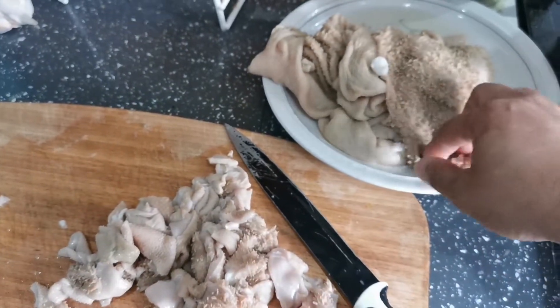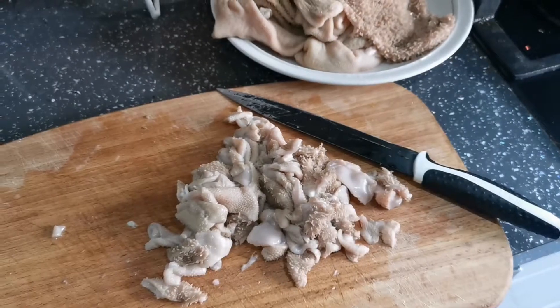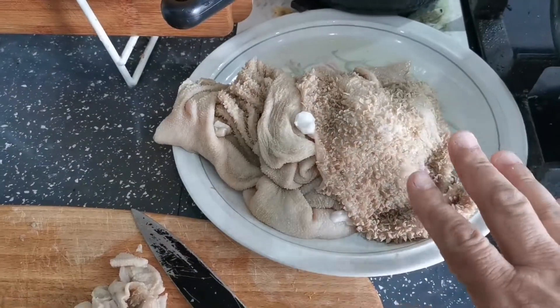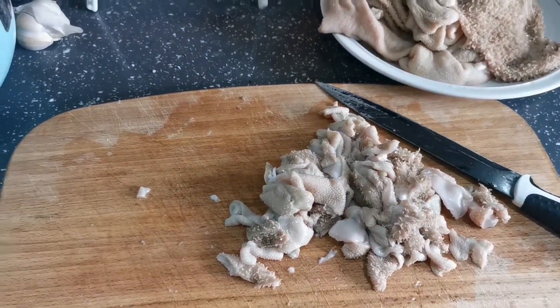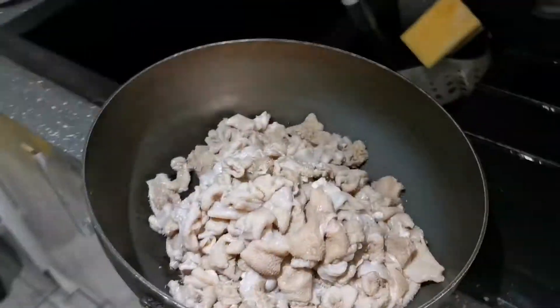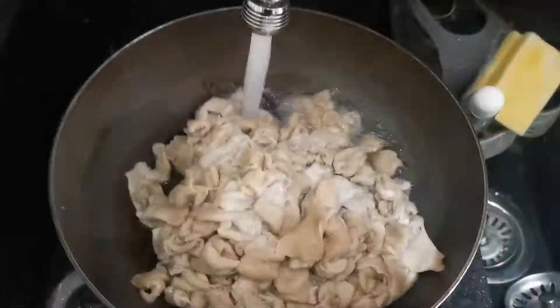It's lamb stomach — you can buy it at an Asian shop or any butchery shop. Wash them properly, and then slowly slowly I show you. I'm cutting small pieces. Now we put the water in for boiling them. There we go, this is cut. Now we put the water in.